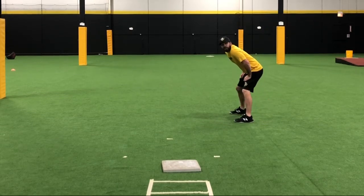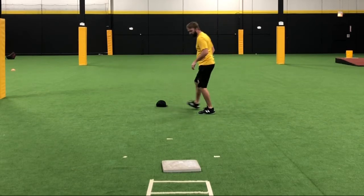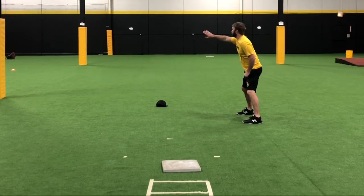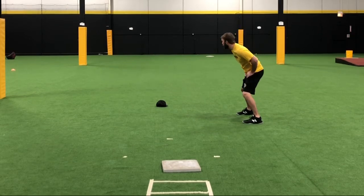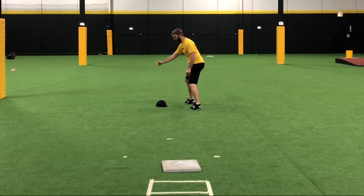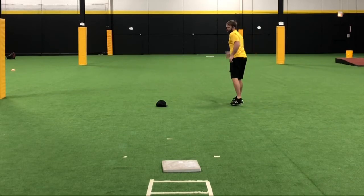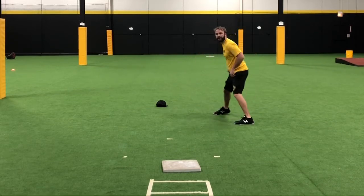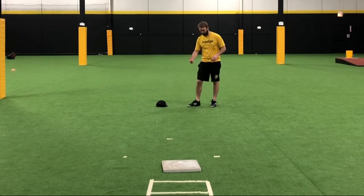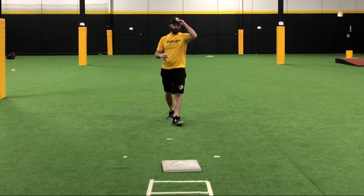Once I have my lead-off, this is the very important part: as the pitcher begins to deliver the ball, I am working towards the foul line and crossing it. I am not staying out here and creeping straight — you must creep at an angle towards the foul line. Ideally, you're landing on that right leg.